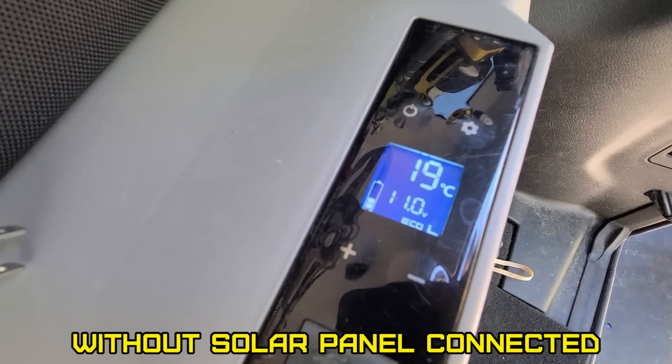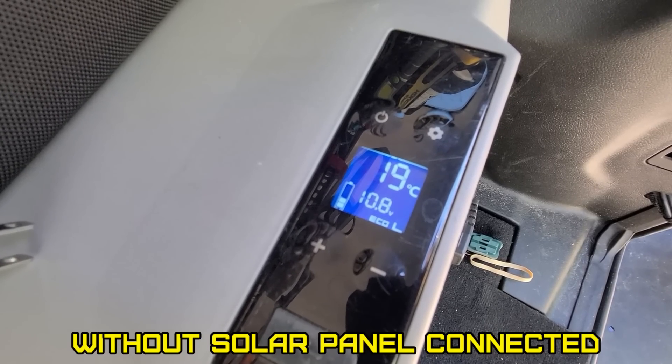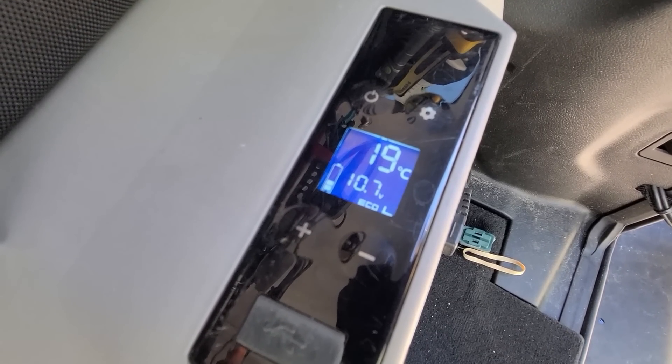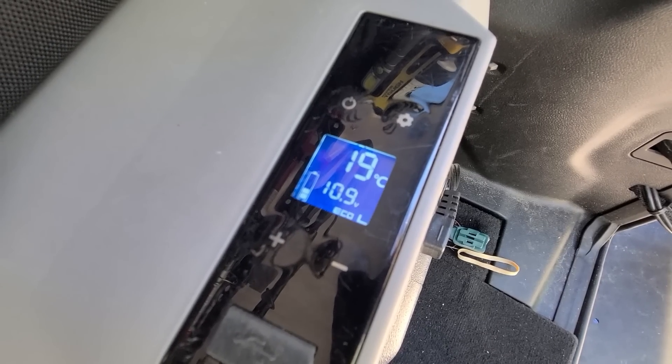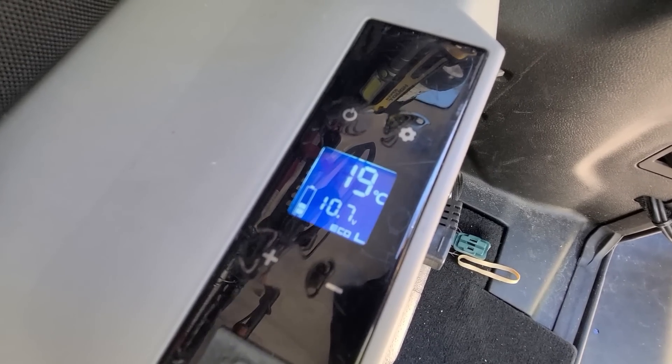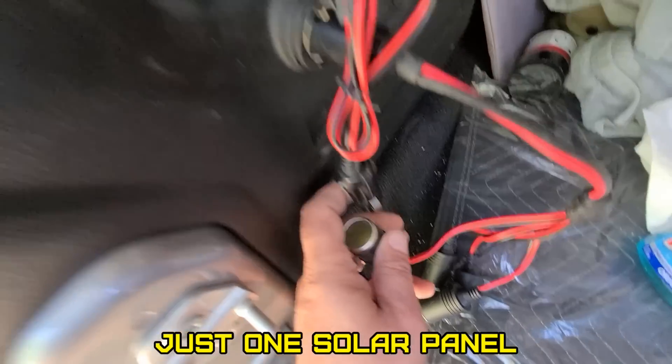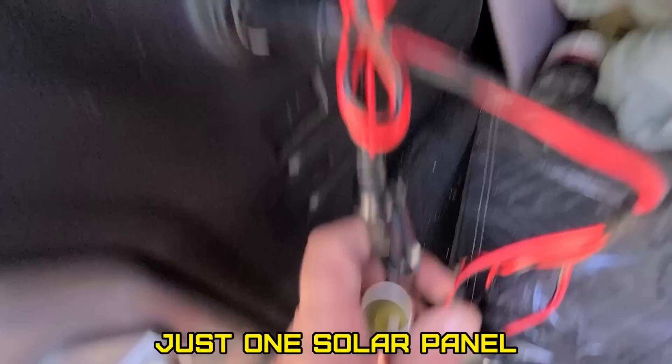It's hovering around 11 volts. I do have that little front solar hooked up, but it really doesn't pop over 11 — it's actually going down. I bought it when I was in Florida; they were on sale. Now watch, I'll hook this one up.